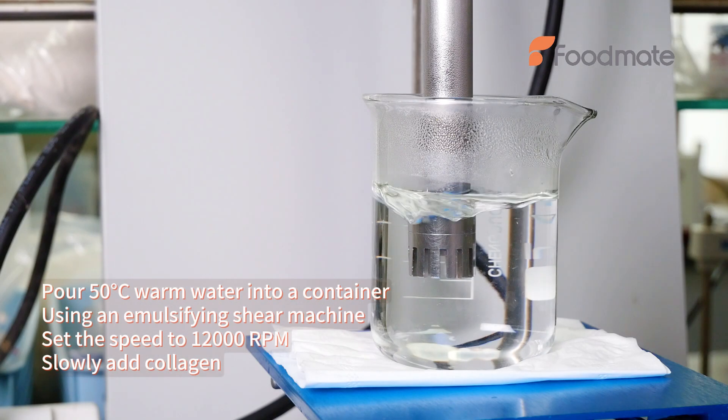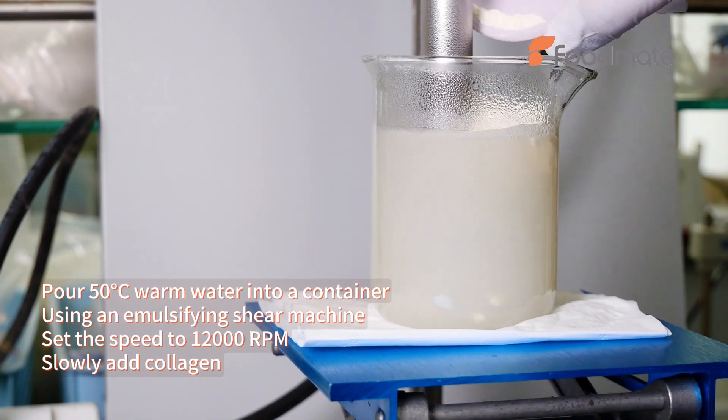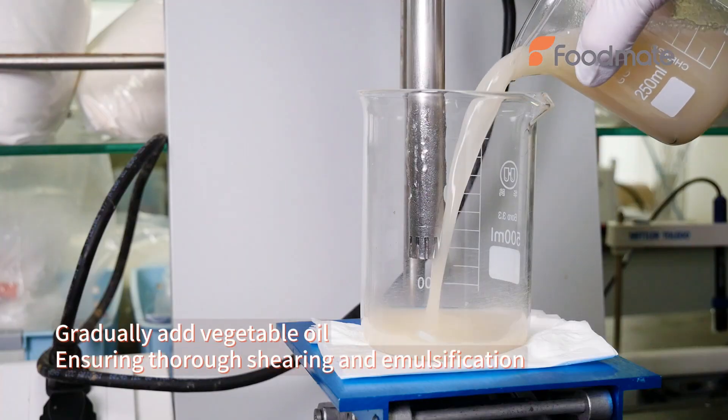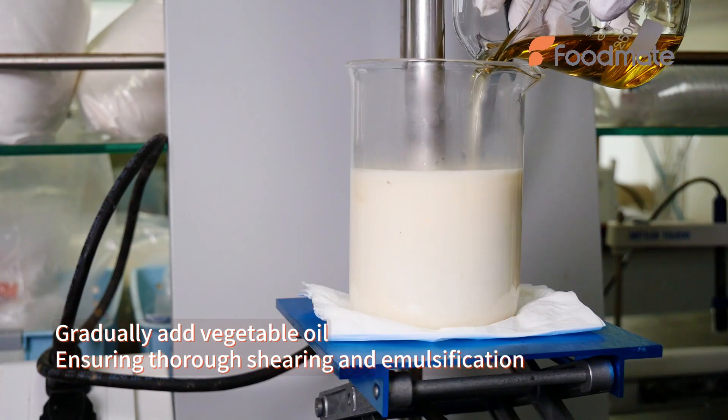Pour 50 degrees Celsius warm water into a container. Using an emulsifying shear machine, set the speed to 12,000 rpm. Slowly add collagen, then gradually add vegetable oil, ensuring thorough shearing and emulsification.